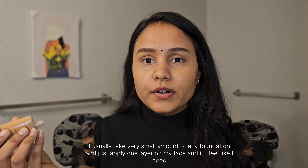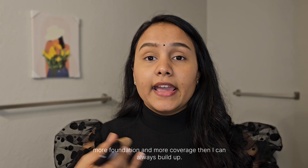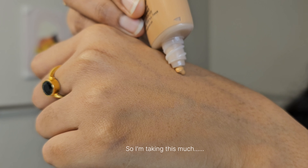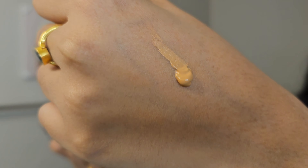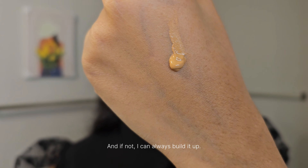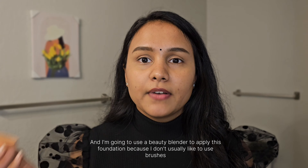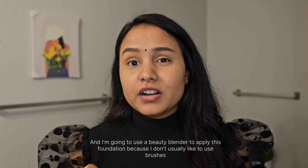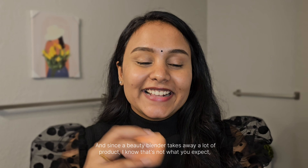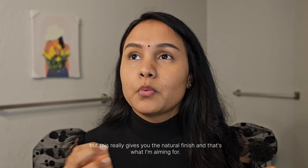I usually take a very small amount of foundation and apply one layer first — if I need more coverage, I build it up. I'm taking a small amount now, and since this is full coverage, it should be enough. I'm going to use a beauty blender because brushes give full coverage but don't give that natural look. Even though a beauty blender takes up more product, it really gives you a natural finish — and that's what I'm aiming for.